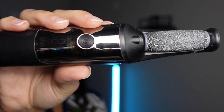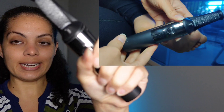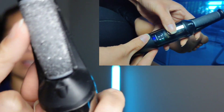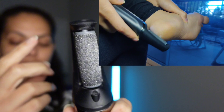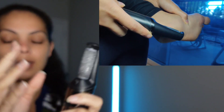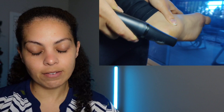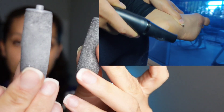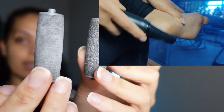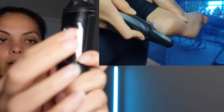This is an electric foot file that was sent to me to try out, and I've already used it. These are the rollers — you have three different types. This one is a rough roller for more stubborn dead skin. Then you have two more: this one is sort of like medium, and this one is for fine finishing. You can definitely go through all three of them.